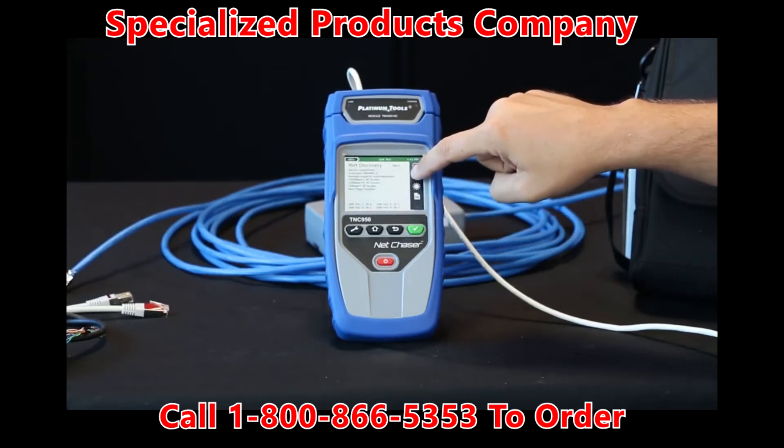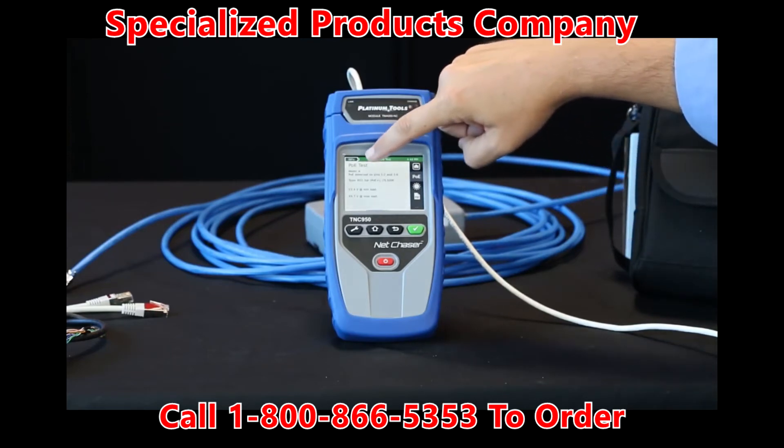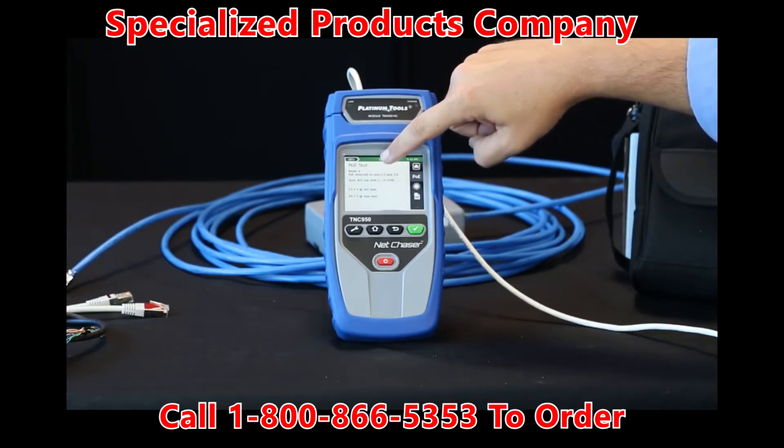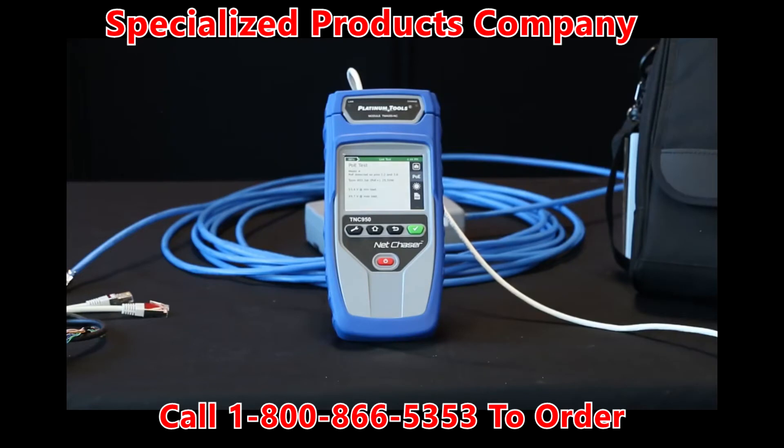Now we're going to go down to the PoE test. Select PoE. Now we see that it's in mode A. You see that the PoE is detected on pins one and two and three and six. You get the type, the wattage, and the min-max voltages. It's a great test and again you can select PDF there to save that.